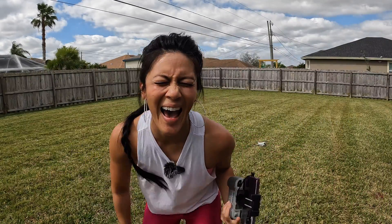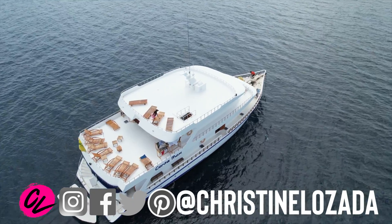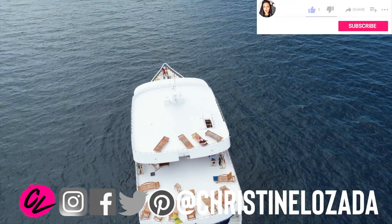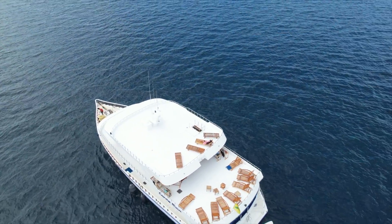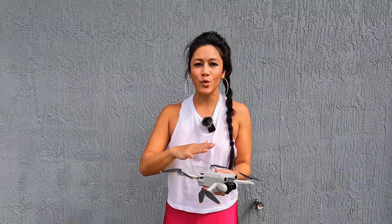If you're new here, I'm Christine Lazada and this is Drone with CL. I love helping people explore the world from the best view in the house — which is the sky with their drones. So if you're looking for more drone tutorials, consider subscribing. Let's start with how it works to emergency shut off your drone.